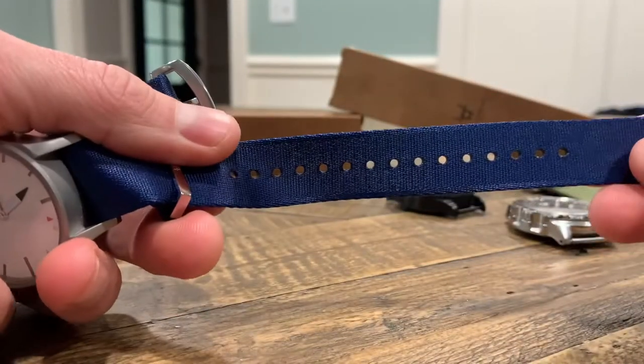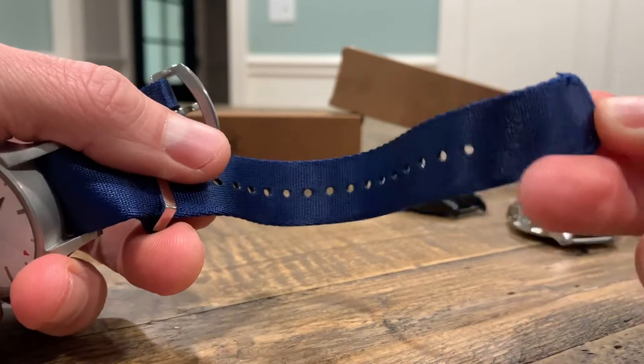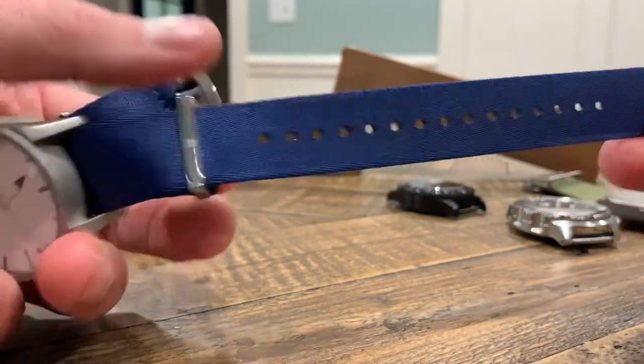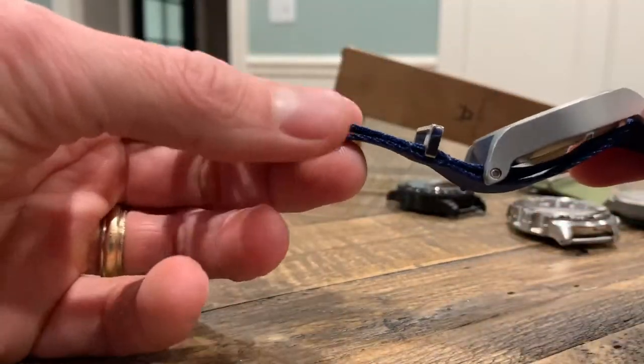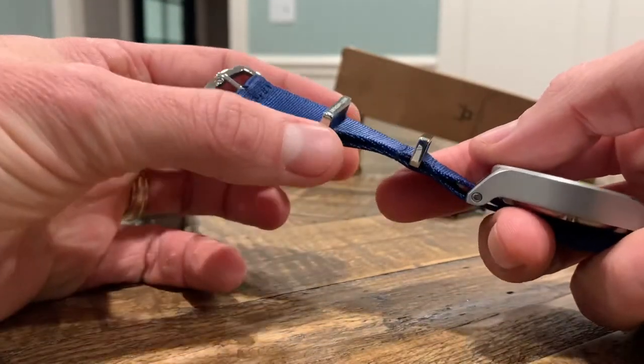The holes are drilled — it looks like they're heated — so you don't really have any fraying. But if you do have fraying, like right there on the end, you can see it's fraying a little bit. You know, just a lighter — put a small amount of heat to it and it will go away.